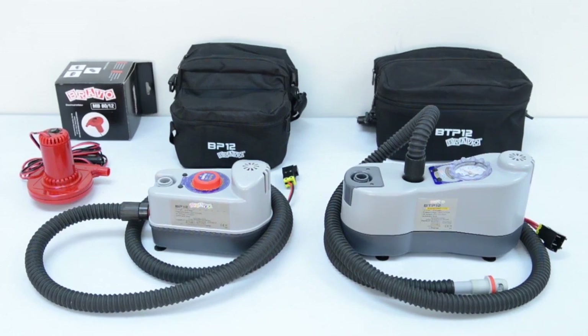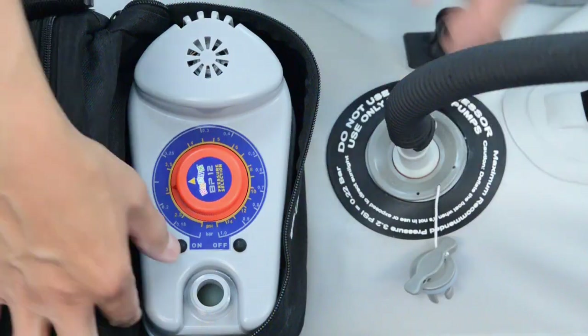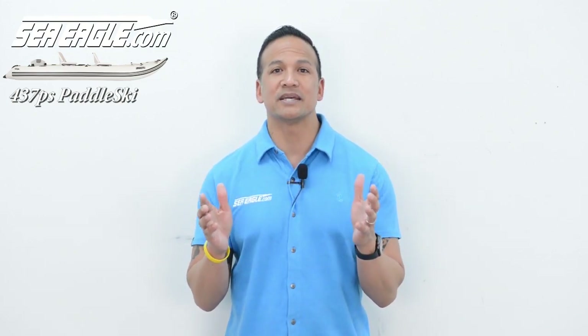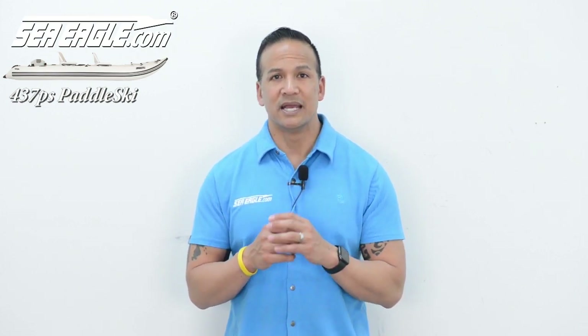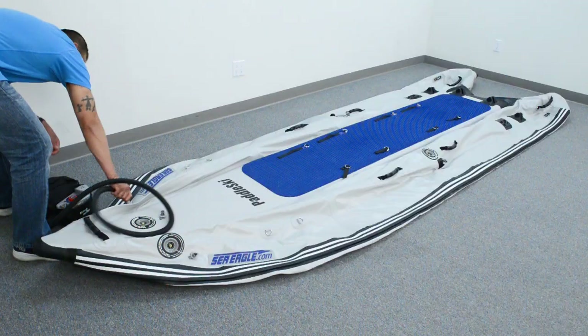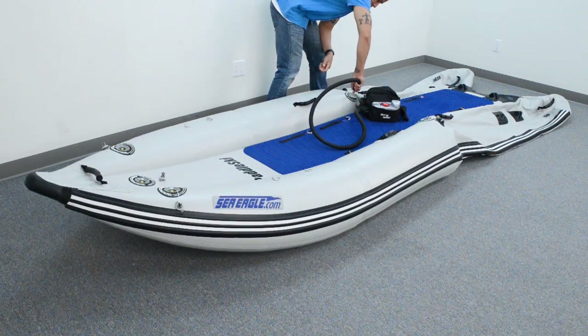SeaEagle offers a line of electric pumps to make inflation even easier. Attach the pump hose to your recessed air valve by pushing it in and turning it to the right until the hooks lock into place, then press the on button and you're hands-free. The pump will automatically shut off once the desired PSI setting has been reached. Remember to only use SeaEagle recommended pumps, as they have been thoroughly tested. Never use an air compressor, as they can easily damage your SeaEagle and possibly cause bodily harm. Non-recommended pumps void your SeaEagle warranty. Next, inflate both front sections of the side chambers to 3.2 PSI and the rear sections to about half of that.